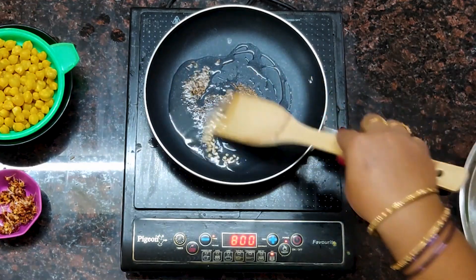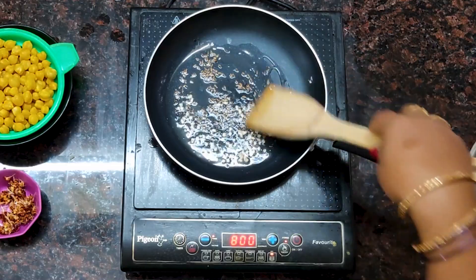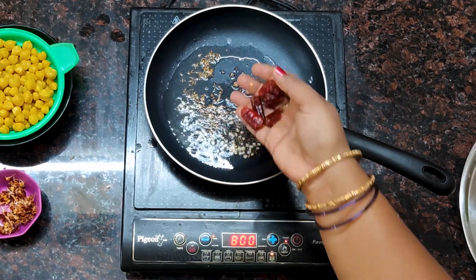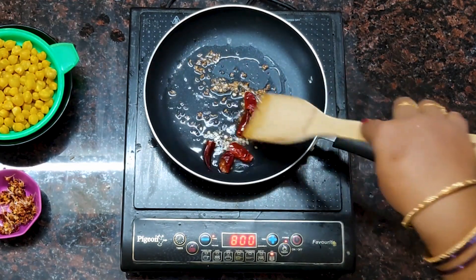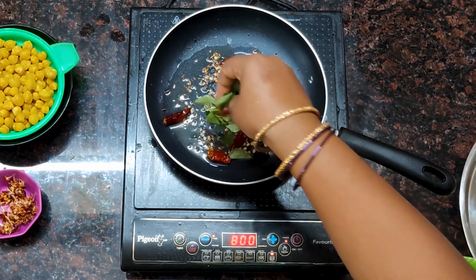Let's fry it. Let's put it in a bowl. Let's fry it. Put it in a bowl.